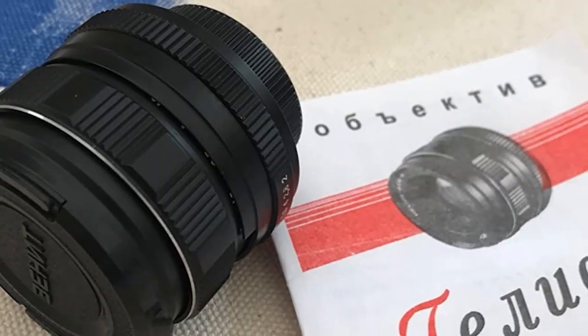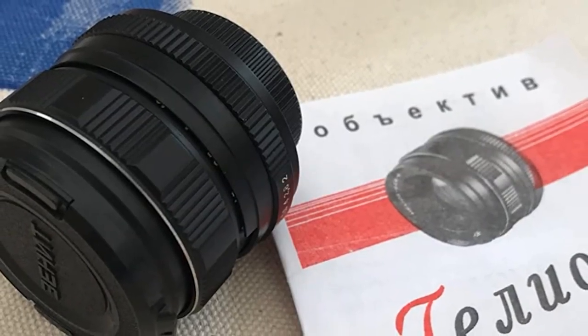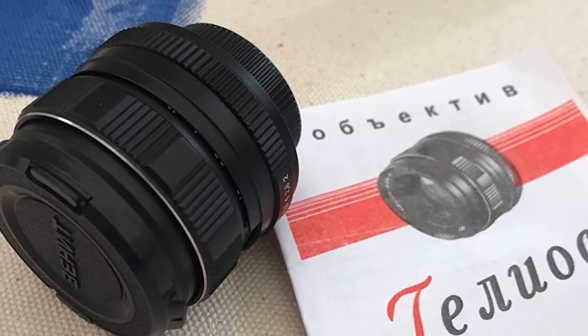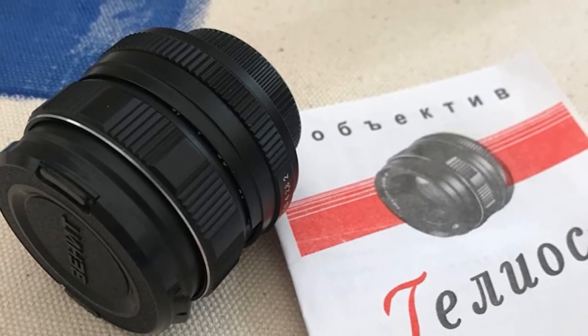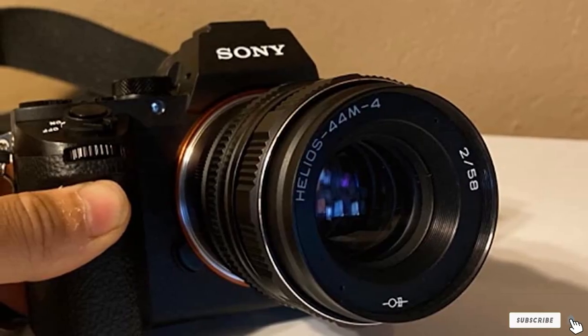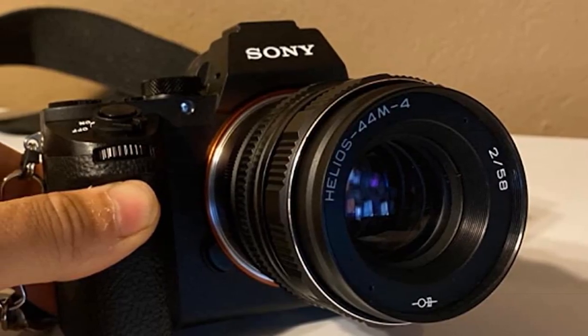This tool has a really sturdy full metal build. You can't get better build quality than this. Being completely manual, you'd have to practice a lot to use this lens to its full potential. Getting the swirly effect might take some getting used to as well. Once you have complete control over the lens, you start taking really beautiful photos. The greatness of this lens lies in its affordability — you'd be getting some really awesome features in a surprisingly cheap product. Overall, this can be termed as one of the best M42 mount lenses.